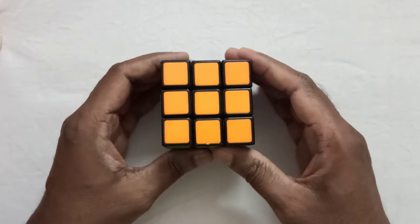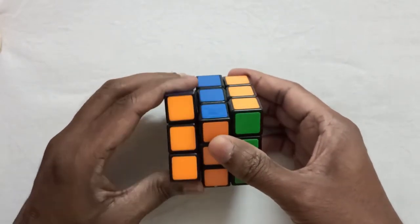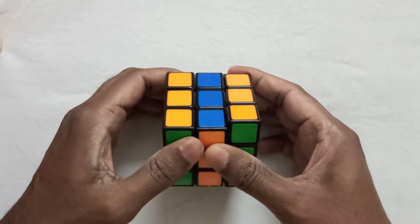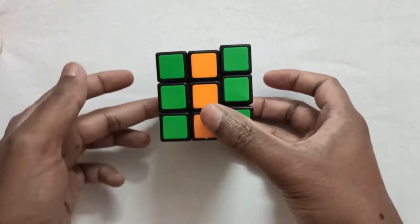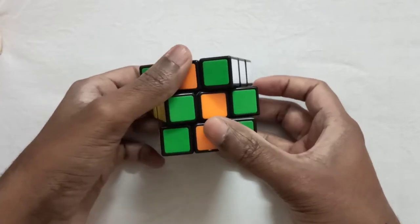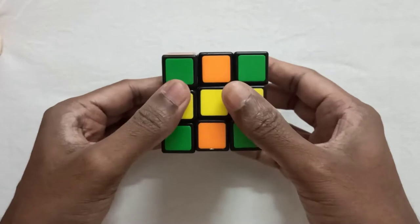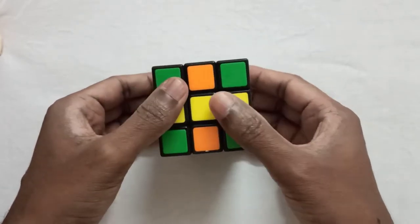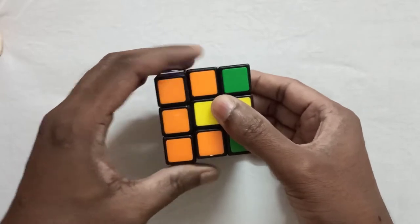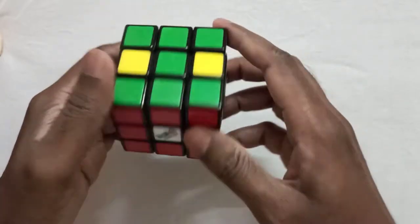Let's start. First, take the orange side and turn the right and left side layers upwards, and then slowly move the middle layer to the right side. Then bring back the right and left side layers.